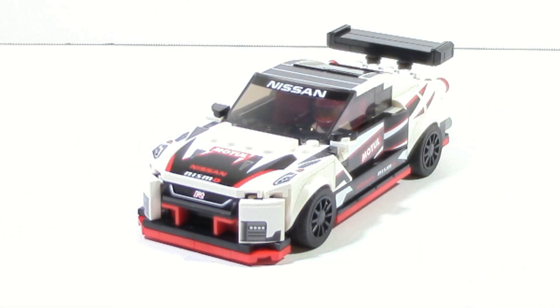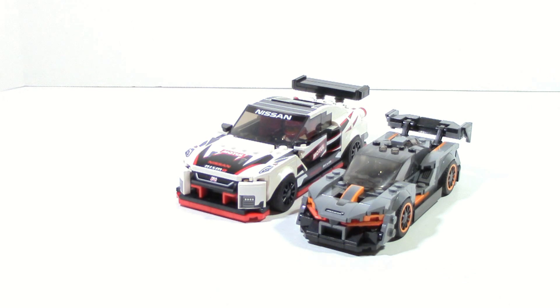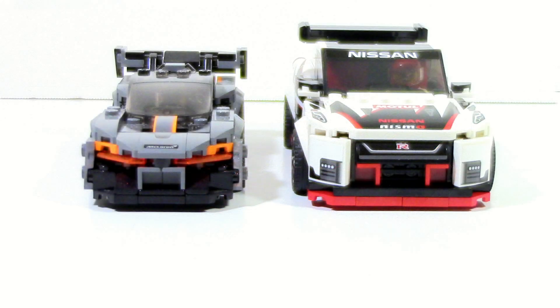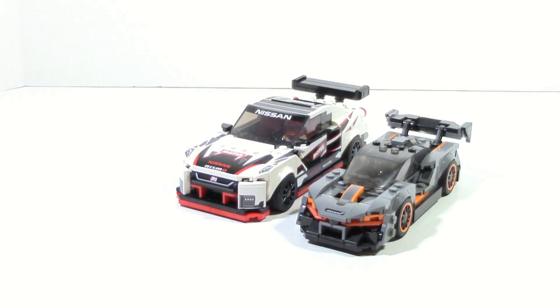First off I want to once again address the change in 2020 from the 6th stud build to the 8th stud build. I've brought in the McLaren Senna because I feel like this is the set most people will be pretty familiar with since it just came out. You can see the differences here between height and length. If you want a more in-depth explanation on the benefits and cons of these changes, check out my Audi review.